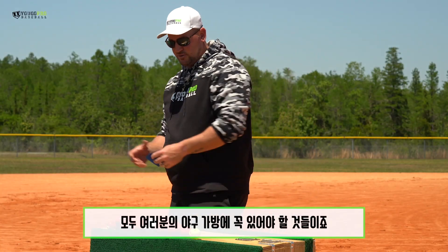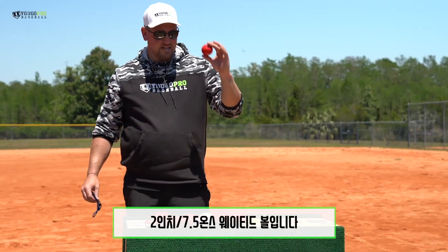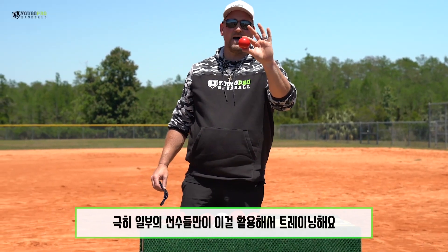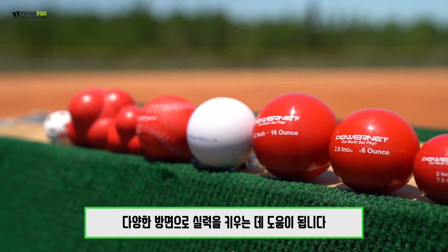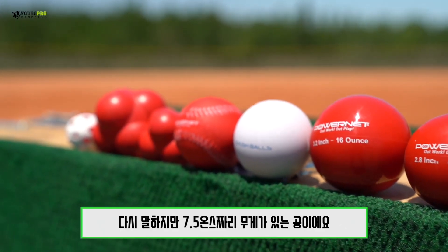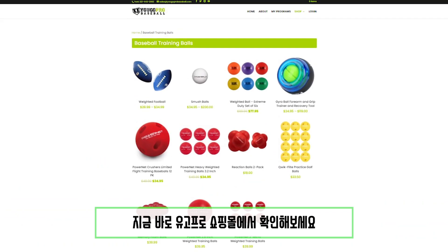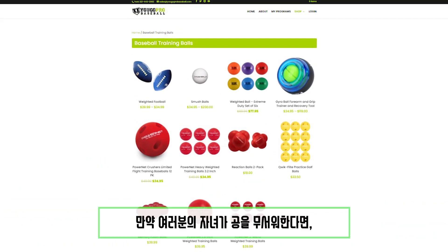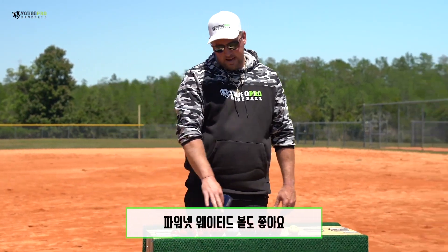Just some really great tools to have in your tool bag. My favorites here are going to be the two inch, 7.5 ounce — it's great. I don't see many people training with these balls; it's a very unique ball that can be used for many different things: hitting, catching, and it's weighted at 7.5 ounces. If you're training with younger kids who are scared, or you've got a place where you don't have much room to hit, check out the foam balls, the smush balls, and the red foam balls from PowerNet. All available on ugoprobaseball.com.